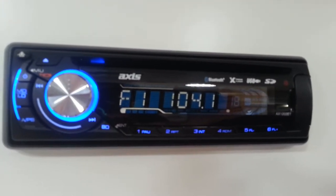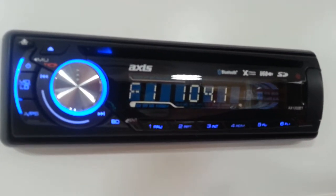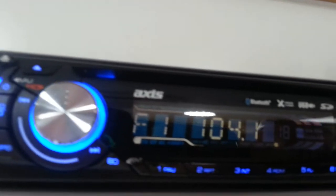You can preload up to six channels in it. We can go to FM2 and preload another six, however most people just prefer their favourite one station.